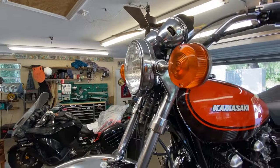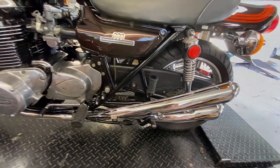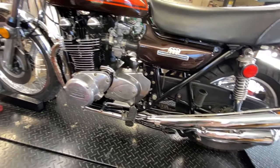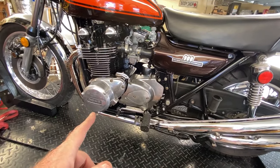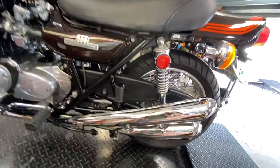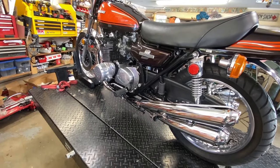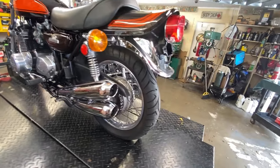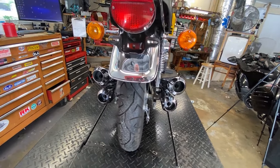All the electrics are done, of course — everything works. And the four-into-four, as you saw, is really nice. I have a breakout video coming out in the near future that shows the installation of this exhaust, in case you're interested in learning how to do it or you're tinkering with the idea. All I can tell you is: get two people — it's a lot easier.